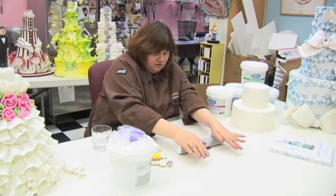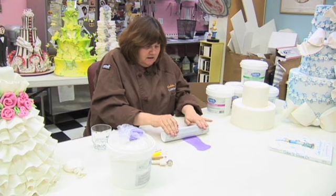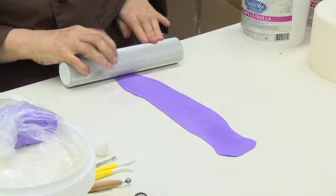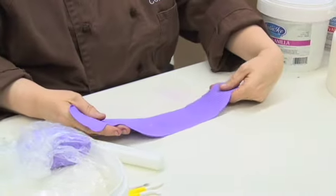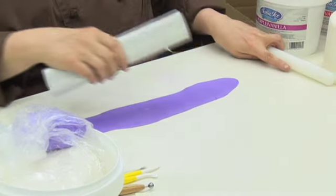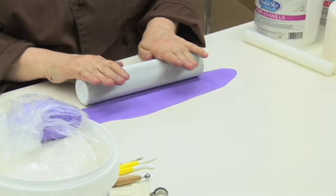I'm going to roll this down the length of the strip, and you can actually go the other way also. If you want a checkerboard effect, you can roll it that way too.